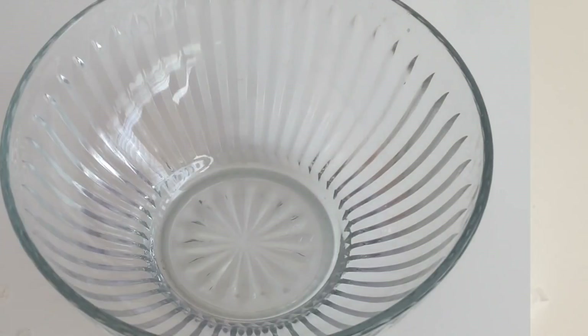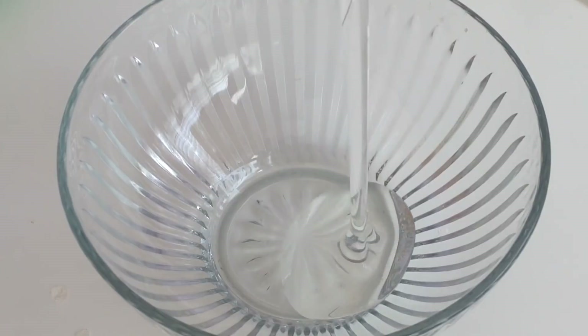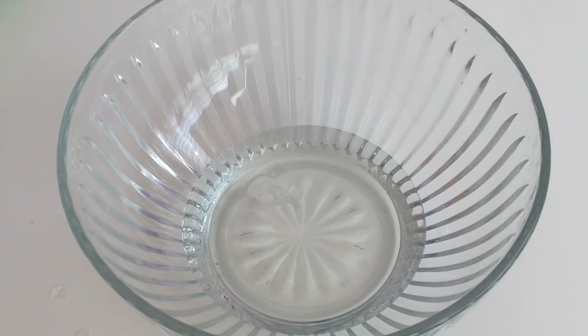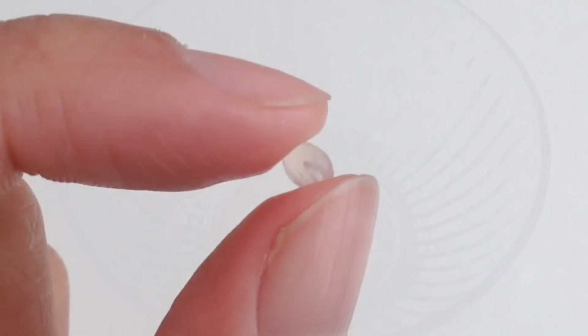Now let's get started on this tutorial. The first thing you need to do is pour in your desired amount of glue. You don't want to add too much because the beads will nearly triple the size of your slime.